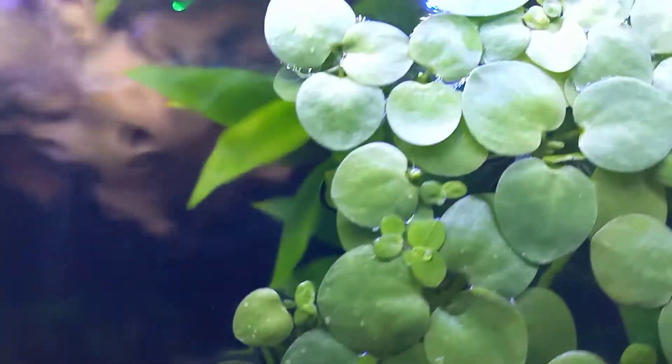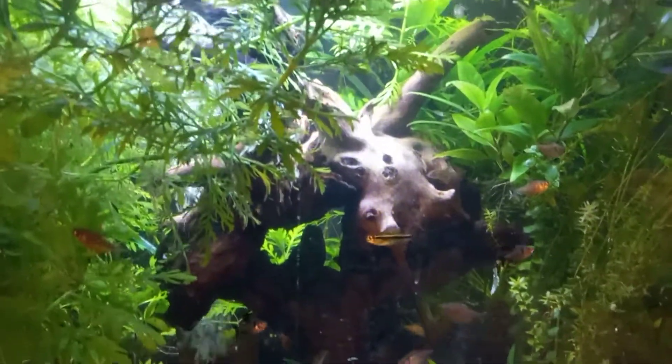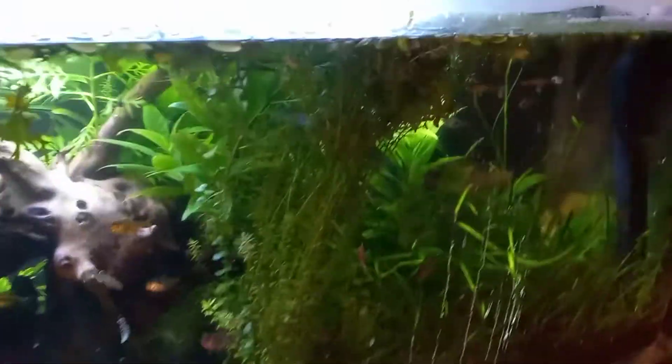Look at all that frog bit on the surface. I have about zero nitrates, and I have golden pothos in there too, but my ammonia is still at around 0.25 parts per million. It's pretty green and the fish seem to be doing okay, but this proves that plants do not suck up much ammonia.